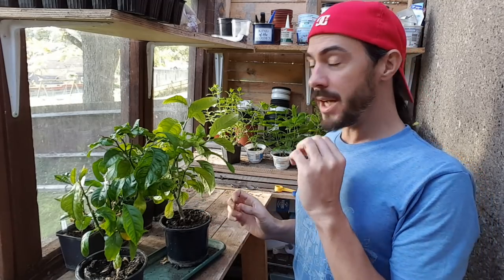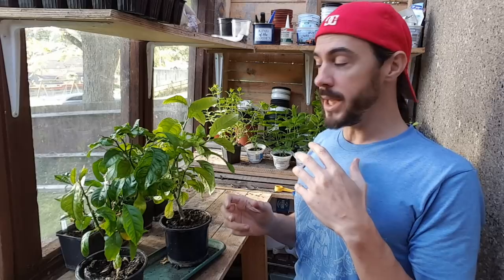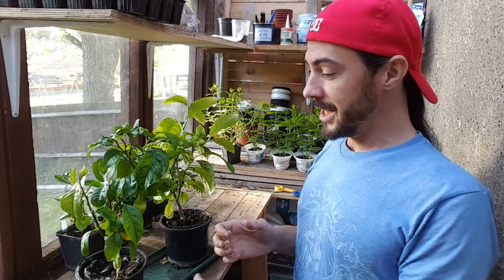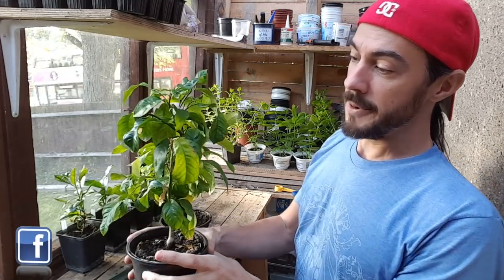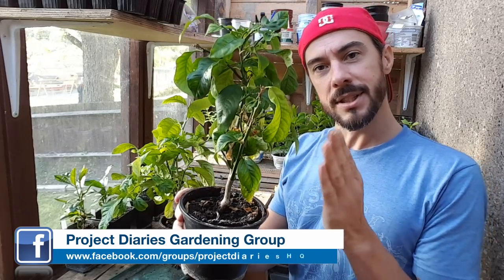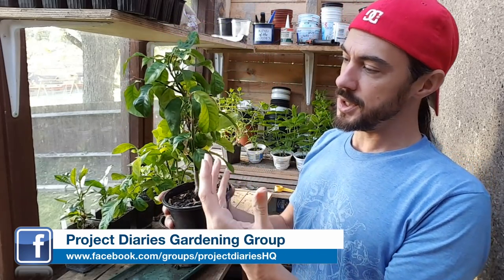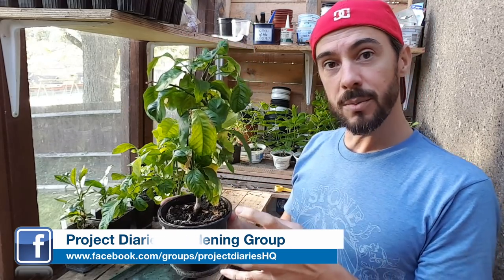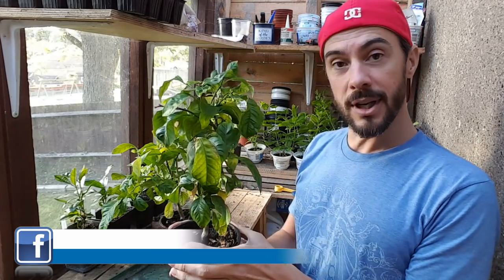Leaf curl can be a sign for lots of different problems, so I'm going to go through them all today. This one here, as you can see, is drooping — the leaf is curling underneath itself and it just doesn't look healthy. This is due to under-watering. The reason why I've stopped watering these is actually because of another leaf curl problem.